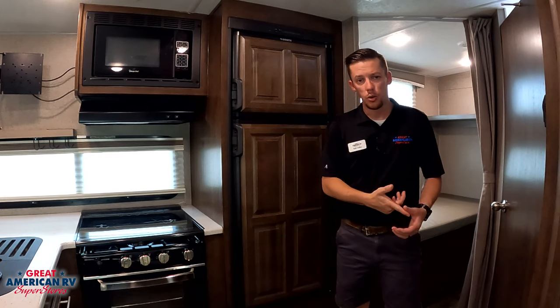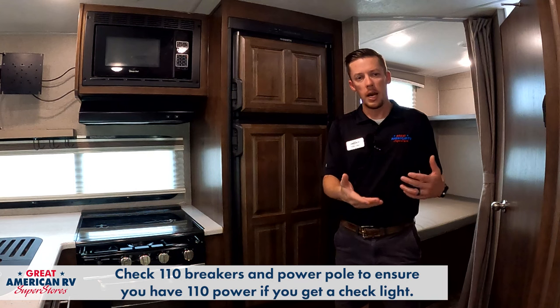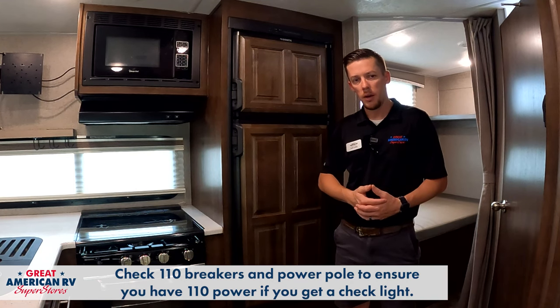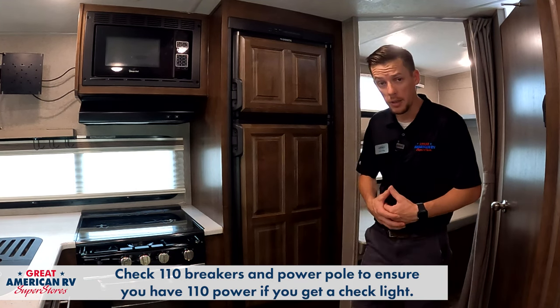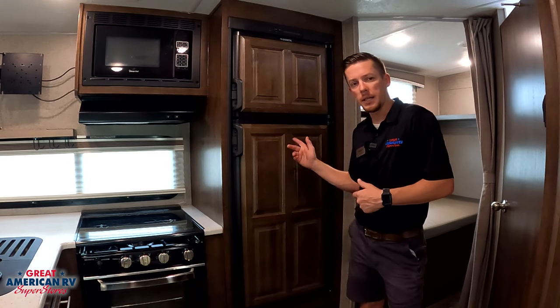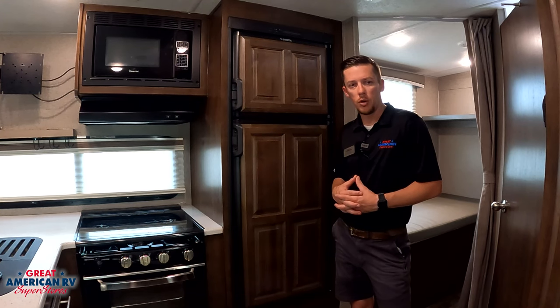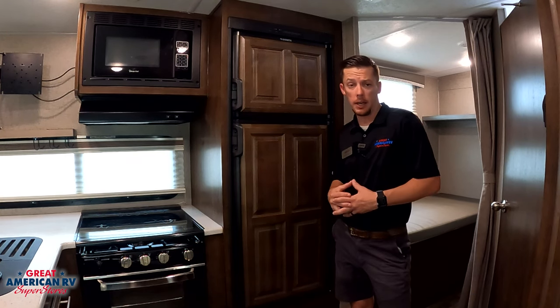Let's start off by checking our shore power. Make sure no breakers are tripped either at your house or on the power pole at the campground. Next, go over to your breaker panel inside the unit and check that as well. Then step outside — I'll show you the outlet that's outside where you can plug in a phone charger and make sure that outlet is getting power.